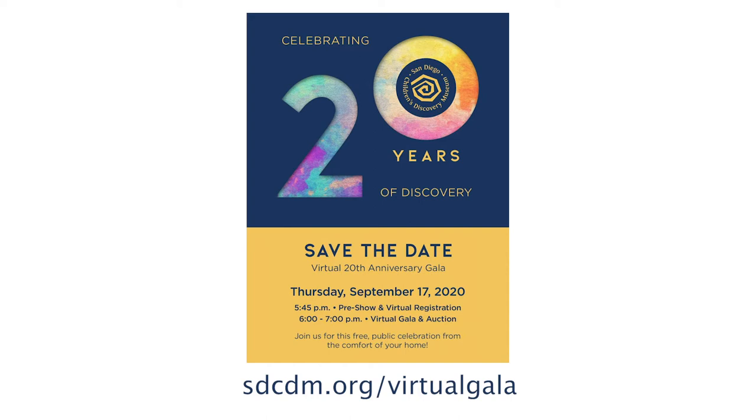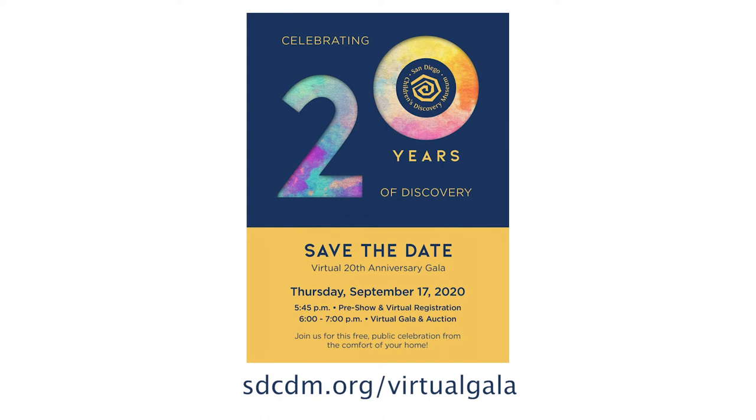We'll even have a fun performance by Hallabaloo. You can find more information at sdcdm.org/virtual-gala. And I thank you.